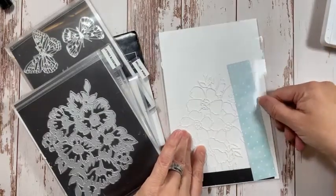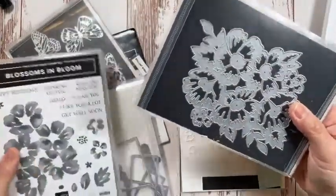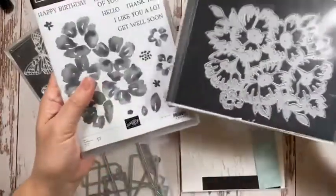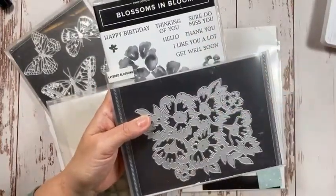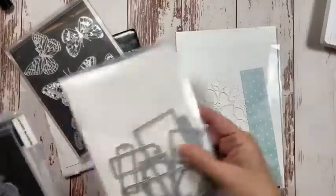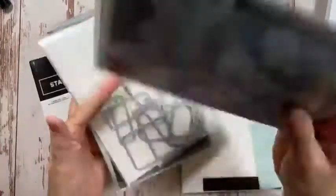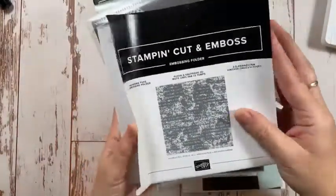I'm going to do a drawing again at the end, based on the comments on my blog from the posts I placed on Thursday evening. We're using Layered Blossoms again and Blossoms in Bloom — this is a bundle. I'm going to use Happy Birthday tonight; for my sample I used Miss You from a different set. Tonight I'm using the thinner die; the other day I used the thicker die. I'm also using my favorite Taylor Made Tags, the Brilliant Wings dies, and the Time Worn Type 3D embossing folder.